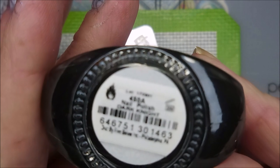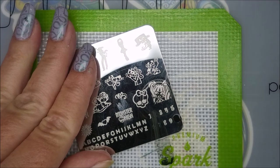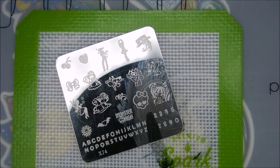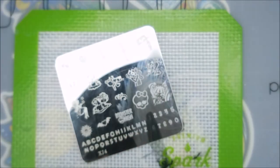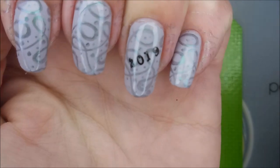I'll be using Funky Fingers Dark Night — also not a stamping polish but it works very well. I'm going in to pull up these numbers; I'm doing 2019. I'll use a little tape to pick up the excess, going diagonally across my nail. It does help to have a clear stamper for this kind of stamping. Lining up these little numbers — I'm really happy with how well they're picking up and transferring. I bought this plate specifically for the numbers and letters, so we've got 2019 on there.